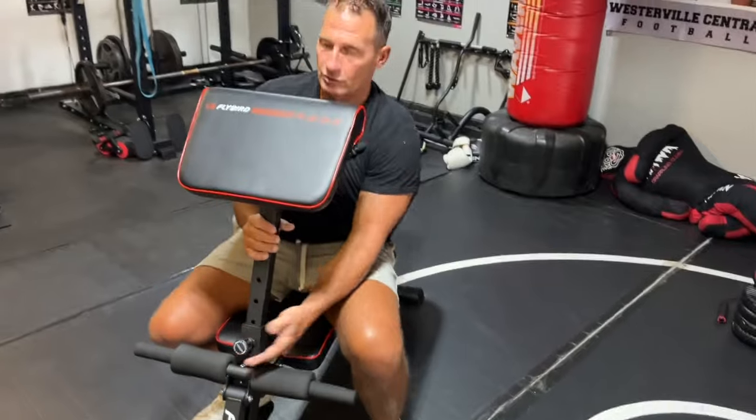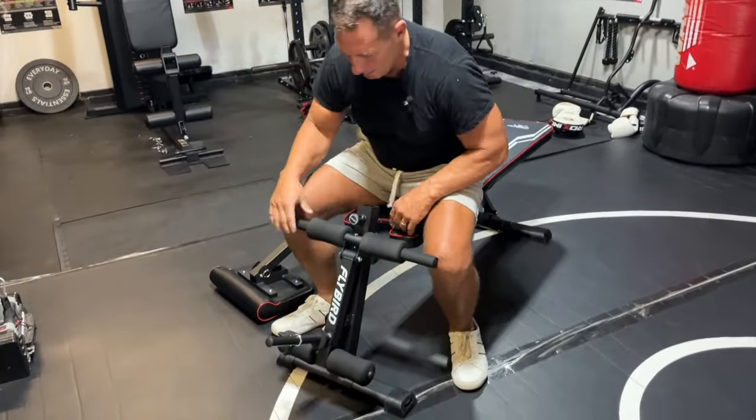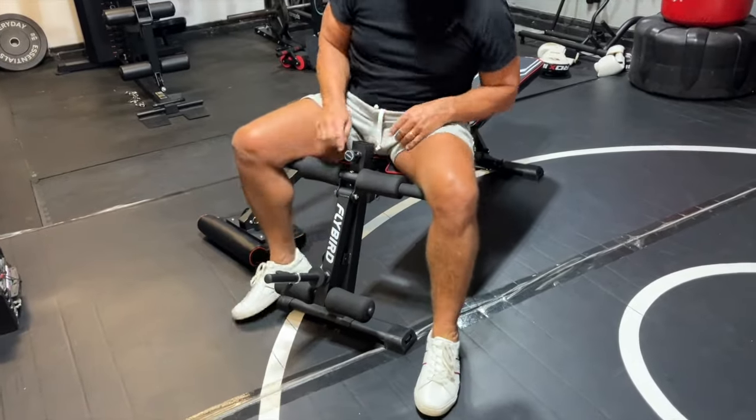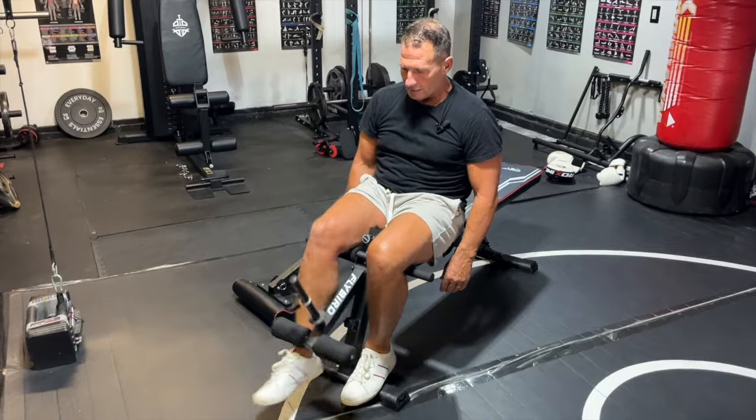And if you're really tall, I could pull this all the way out, set it to the side, and now I've got a leg extension. So if I wanted to, I could do single legs, things like that.